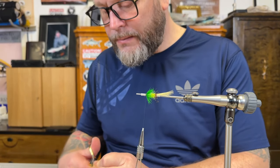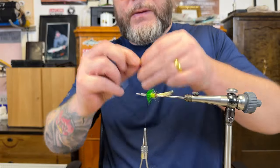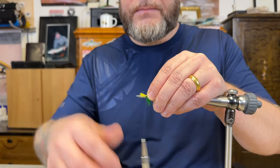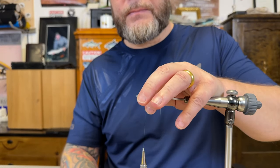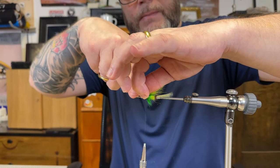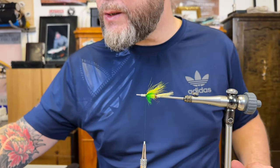Of course you can use fox or whatever you've got at hand. Just a short section, making sure it's above the tube and tie it in. Just remove all those fibers in the front and cut it off. So, first section of an underwing.